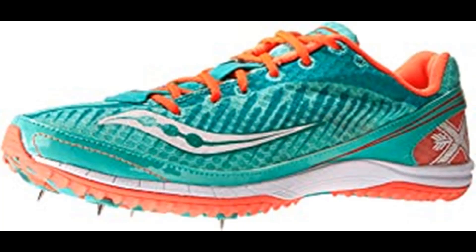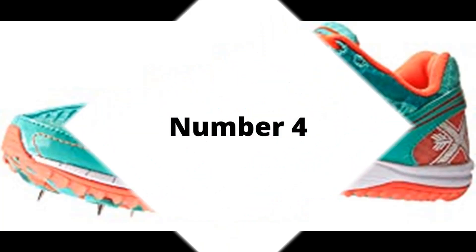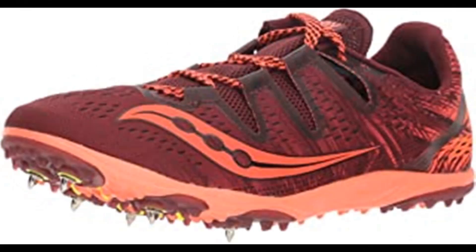100% synthetic, imported synthetic sole. Number 4: Saucony Women's Karere XC3 Running Shoe. Textile and synthetic, imported man-made sole, shaft measures approximately low top from arch. 6-pin spike plate, IsoFit engineered mesh upper, SSLA midsole.